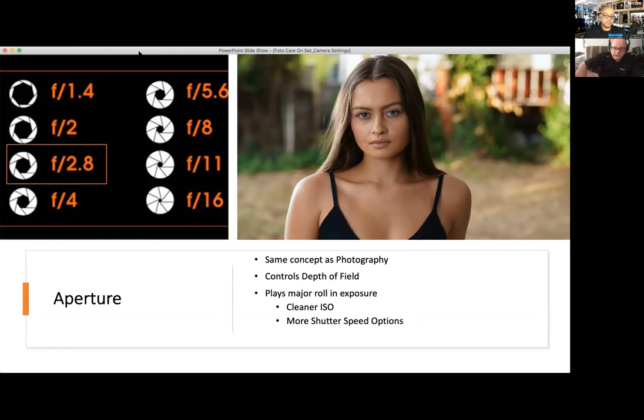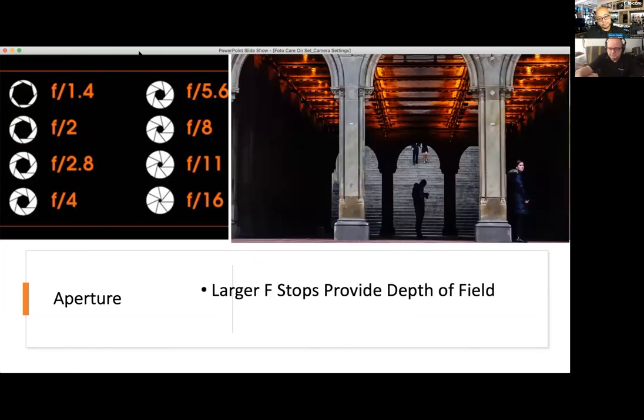A wide aperture also helps with ISO — if you want cleaner ISO, the film speed is going to be pushed down, so your signal-to-noise ratio will be a lot lower. At ISO 100 you'll get a cleaner image than at 3200, where noise starts to creep in. F8 and F11 are the sharpest points of any lens, where you'll get a nice wider depth of field but also separation of subjects — foreground, mid-ground, and background.